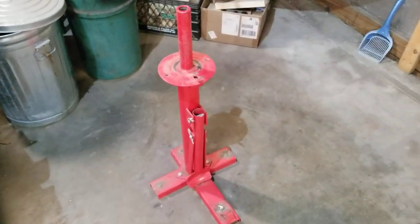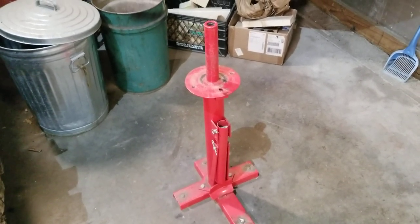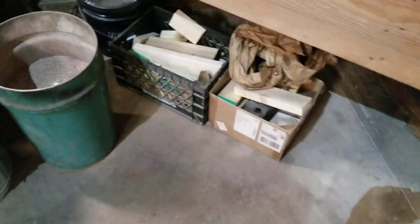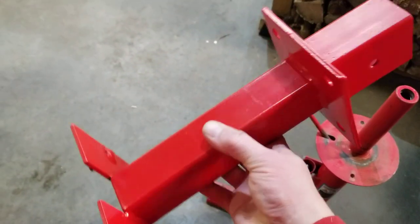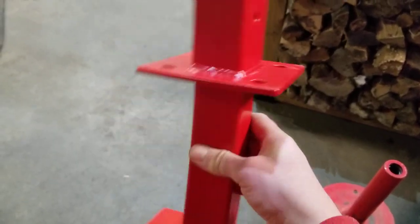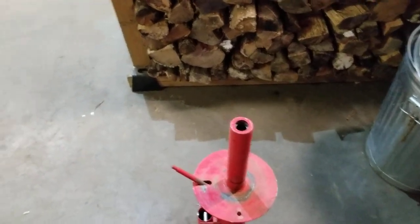I use the Harbor Freight tire changer quite a bit. I've got some other modifications that a lot of you guys have seen — I don't come up with anything new myself, I just kind of steal ideas from other people and build upon them. That has worked out really well for me and I thought somebody out there might appreciate it.